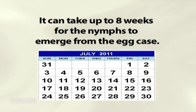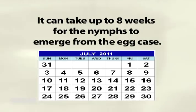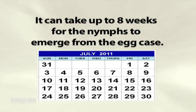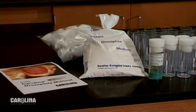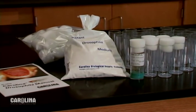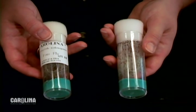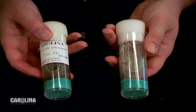First, check your calendar. It can take up to eight weeks for the nymphs to emerge from the egg case. Plan accordingly, since there is no way to make an egg case hatch faster or by a certain time. If you intend to raise the mantises for several weeks or months, you will need to purchase and culture a large supply of flightless fruit flies for food. However, if you intend to observe the mantises for a week or less, one or two vials of flightless fruit flies are sufficient.